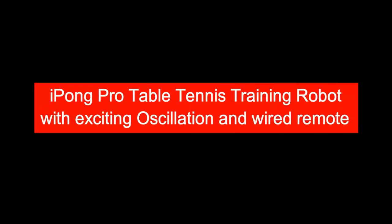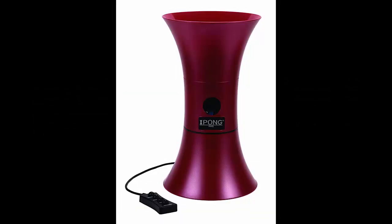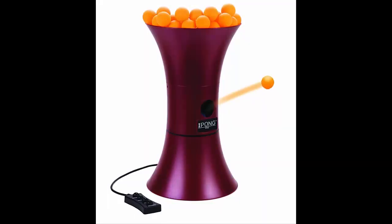iPong Pro Table Tennis Training Robot. The iPong Pro is a wired remote, easy to carry, with excellent oscillation that is suitable for your training challenges. You can set its control by remote at your own pace. This compact iPong can hit 100 balls continuously before reloading. It also adds three new features to get a new dimension, like snap-in pieces.